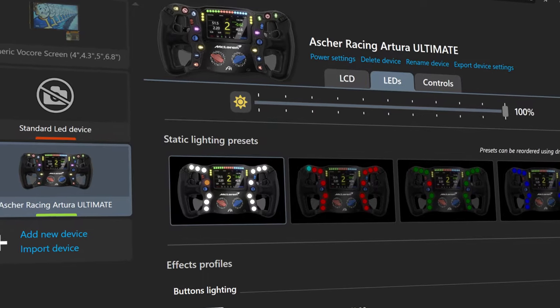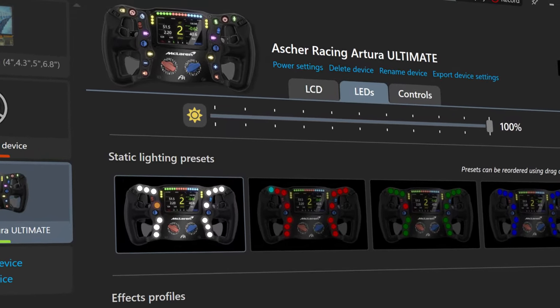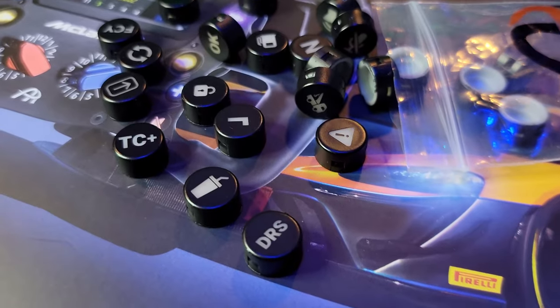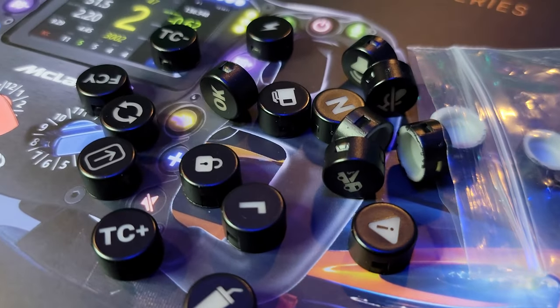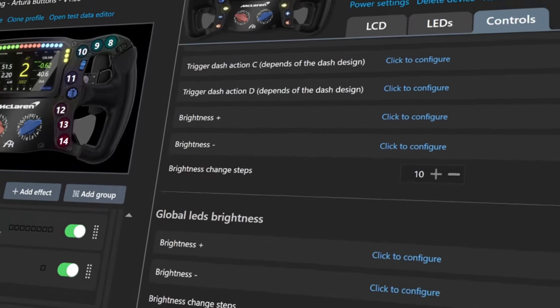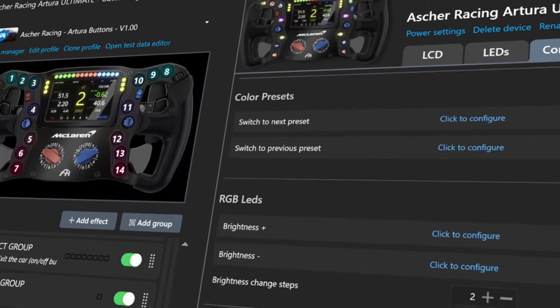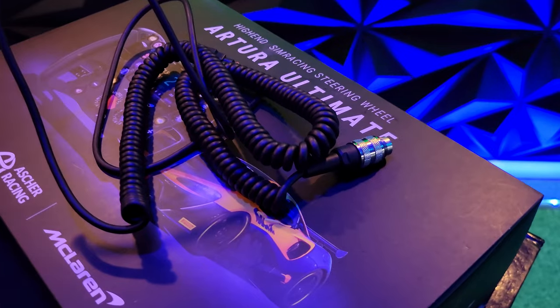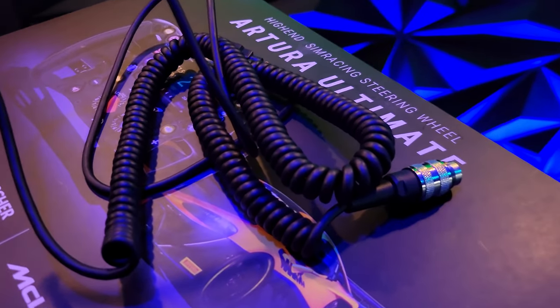Overall the width of the wheel is 300 millimeters and it has official SimHub integration, which brings us to what could be considered one of the best features of the wheel: customization. Asher provides 30 different button caps with various symbols. You pair that with the feature-packed SimHub software and the option to mount to basically any wheelbase — whether it's Simucube, wireless, the Cube, USB, or what we've got going on here.